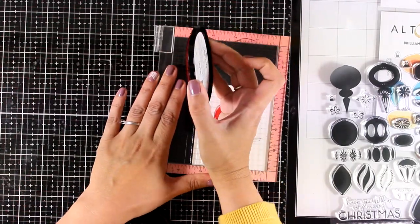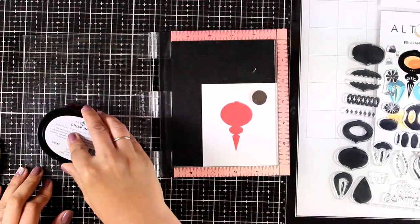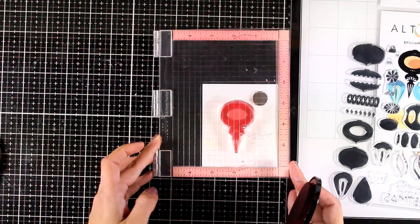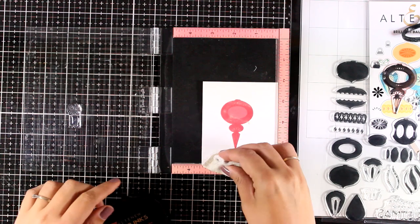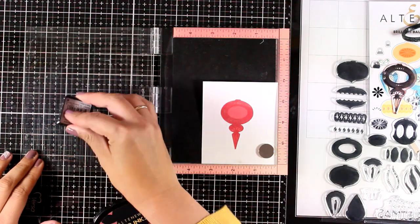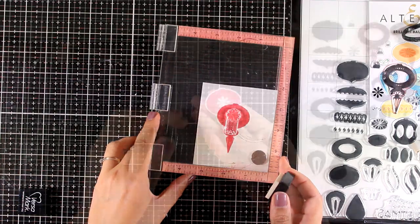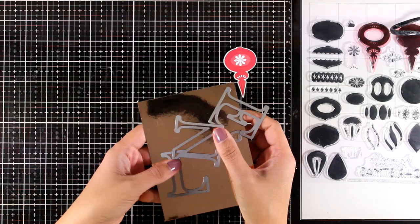I'm going to stamp one of my ornaments using Ruby Red, then stamp a second layer with a darker shade. For this card I'm going to try something completely different. I'm preparing for embossing — for the third layer I will go with Versa-Mark and then apply some white embossing powder, heat set it, and here is my beautiful embellishment after die-cutting with the matching die.